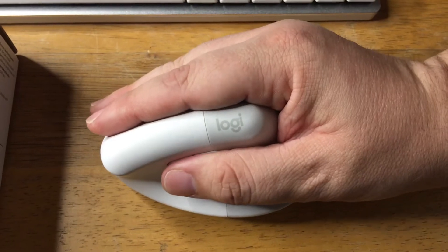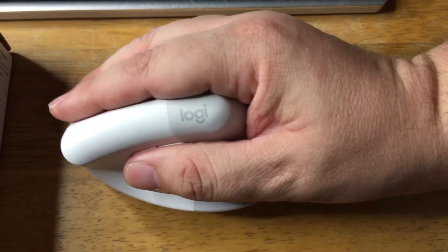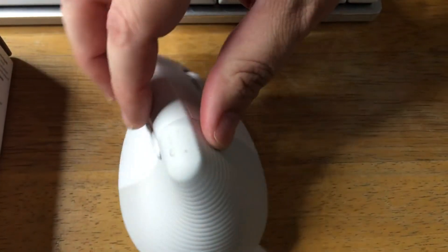But the real thing about this is the angle of how you place your hand to use the Lift mouse all day long.